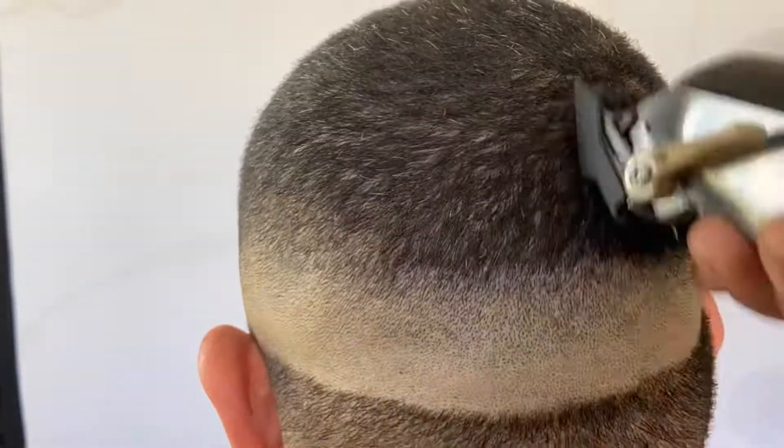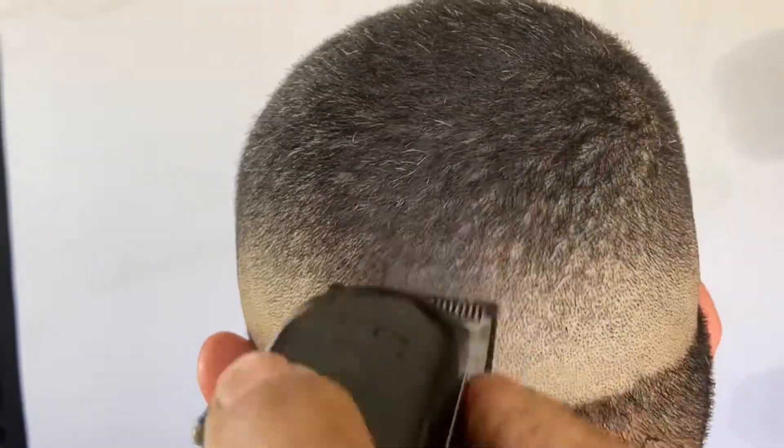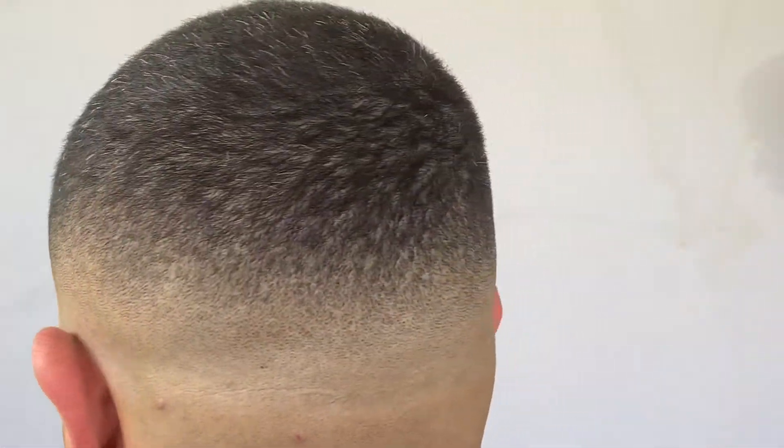I did the same exact method on the back as I did on the sides. I did a time lapse so y'all can see it in fast motion. Put this into your haircuts and I promise you're gonna get better results. Thank y'all for watching — peace.